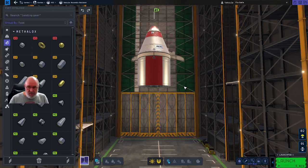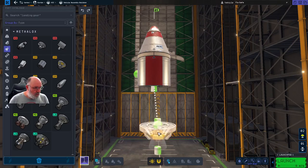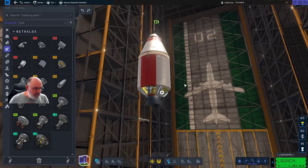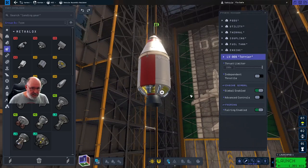Then we just need a simple engine for this one as well. We'll go with what we did before - this orbital Terrier engine. That's now just our basic engine. By the way, when you see these you can usually click on them and highlight different things - actually, why is that not wanting to do it? There are a lot of little buggy things that aren't quite working yet in the game.